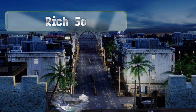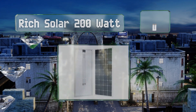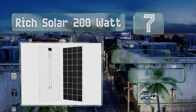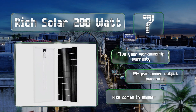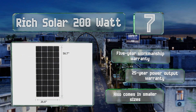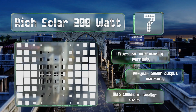Coming in at number seven on our list, the Rich Solar 200-watt measures 59 inches by 27 and is suitable for use in both parallel and series configurations. It comes equipped with 14 pre-drilled mounting holes, making it easy to adapt to a wide range of mounting methods. It includes a five-year workmanship warranty and a 25-year power output warranty, and it's also available in smaller sizes.